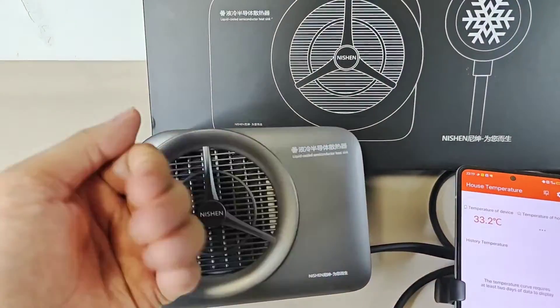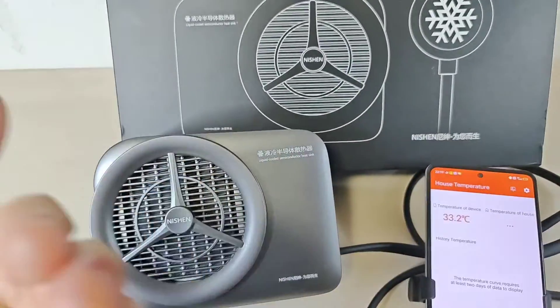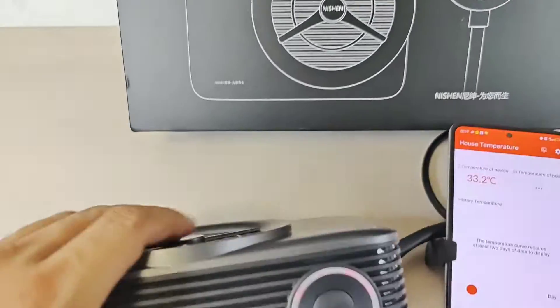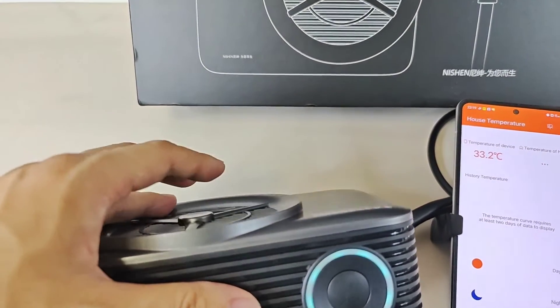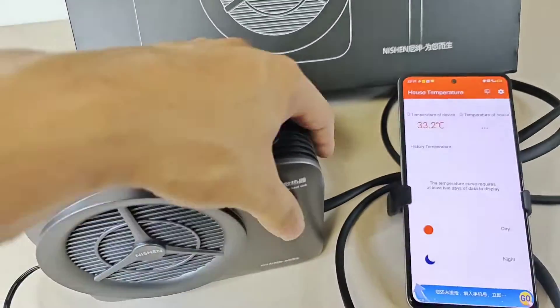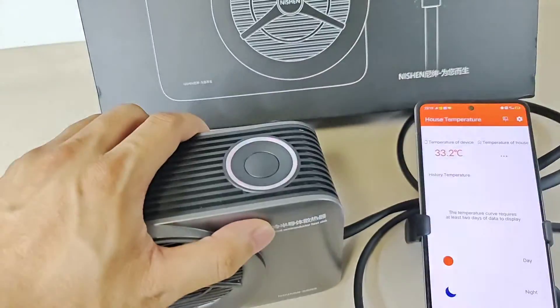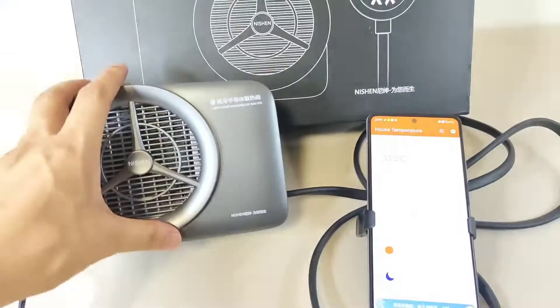And here we can feel the heat out from here. This is the inlet and outlet. And that machine — okay, the temperature of the machine, it's not hot.